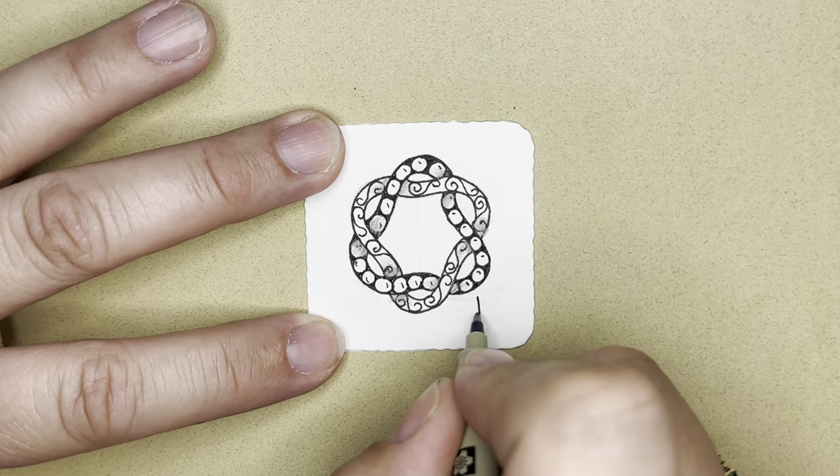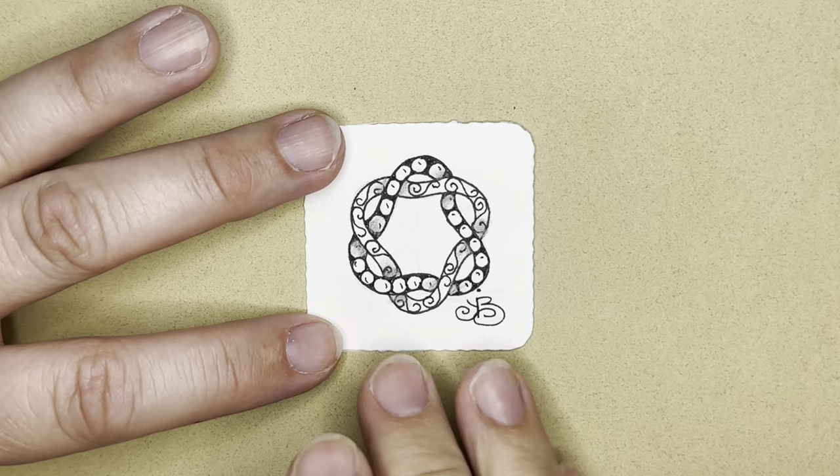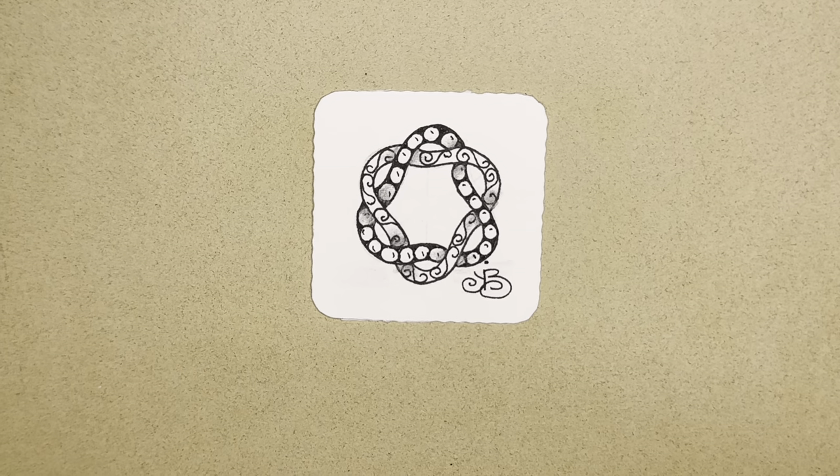And I'm going to put my initials. There we go. I hope that made sense. I hope that you enjoyed it. Follow me on Facebook at Let's Tangle to share your work. Thank you so much. Bye-bye.